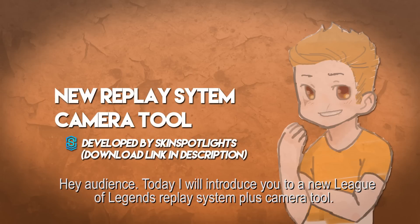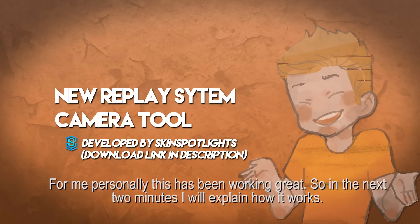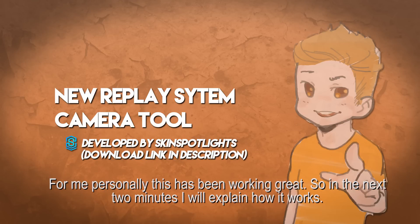Hey audience! Today I'll introduce you to a new League of Legends replay system plus camera tool. For me personally, this has been working great, so in the next two minutes I'll explain you how it works.